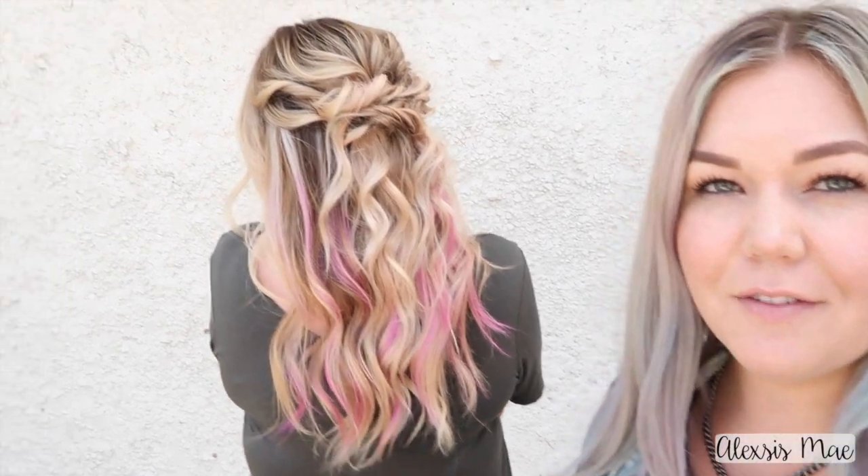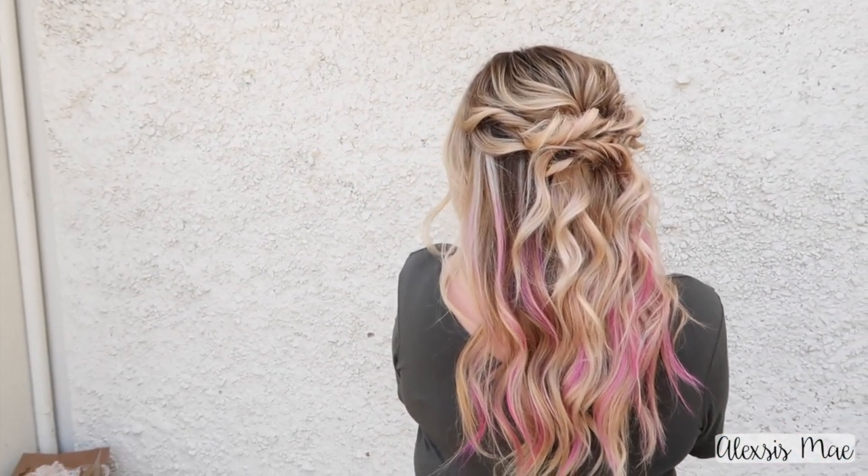Hi guys, so last time you saw me do a Katie's gorgeous pink in her hair, but then everybody wanted to see how this updo is done. So I'm gonna take you guys into the salon and show you how to do this style in about five minutes, just as an extra little fun thing to do on your clients' hair.